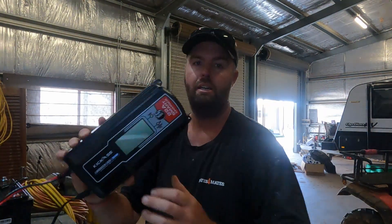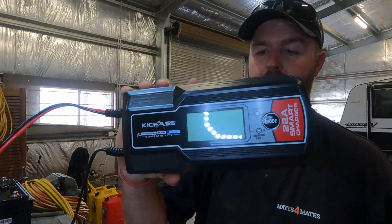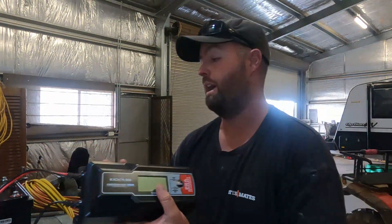G'day guys, welcome back to the channel. Today I just went out and bought the new KickAss 22-amp lithium battery smart charger - this is the big boy here. The new one is a nine-stage charger.